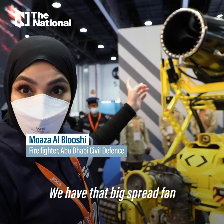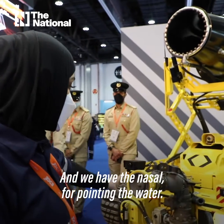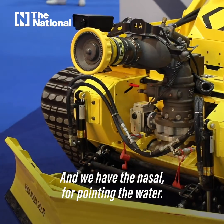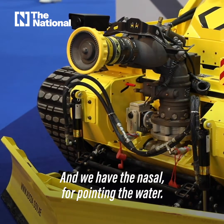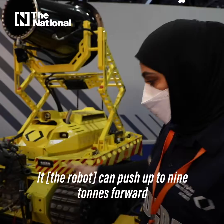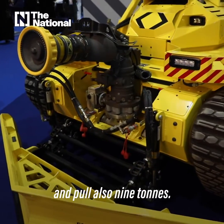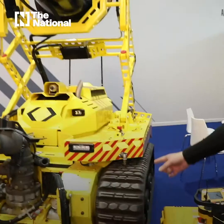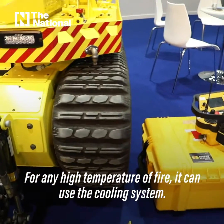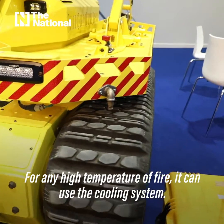We have the big spread fan for ventilation and cooling down the fire. They have the nozzle for pointing the spread of water. We use water or foam in this robot. It can push up to nine tons forward and pull also nine tons for any high temperature of fire. It can also be used as a cooling system.